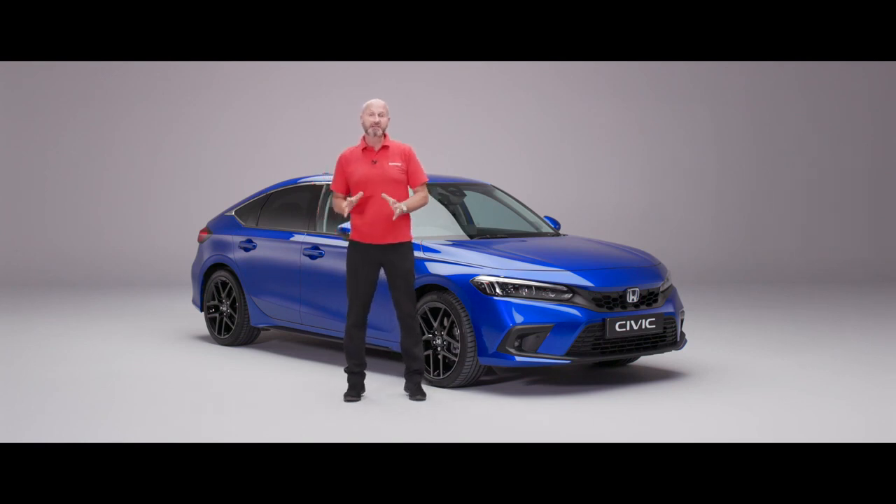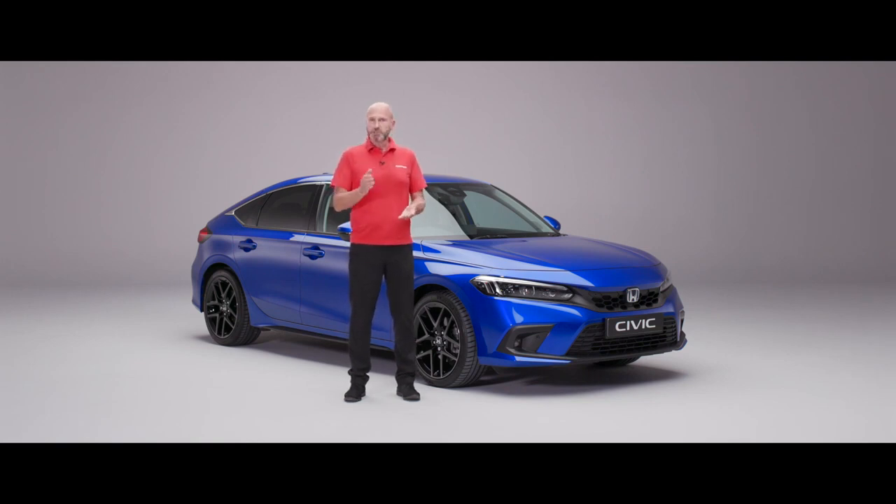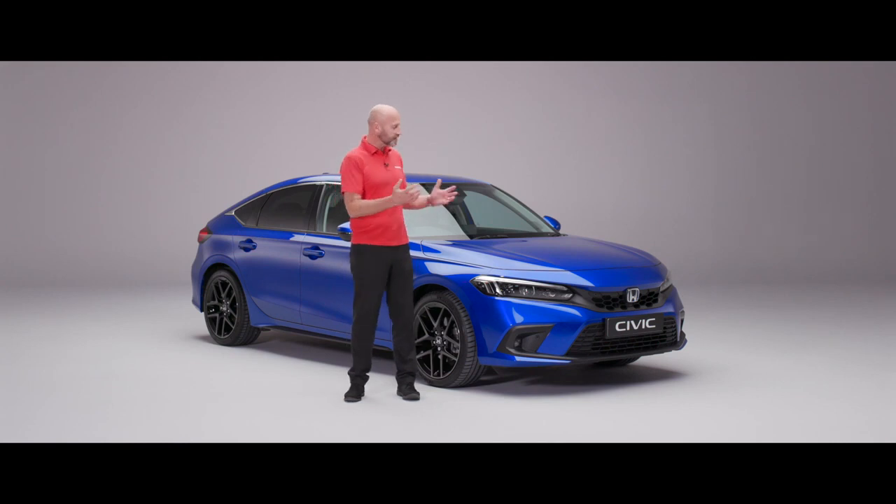That covers the key points of this handover video. If you have any further questions, please contact your local dealer — they'll be delighted to fill in any gaps. You'll also see them at your first scheduled service. Thank you very much for purchasing your new Civic eHEV and we hope you have many thousands of enjoyable miles.